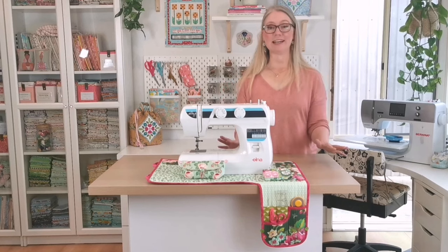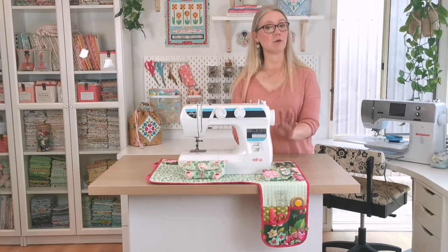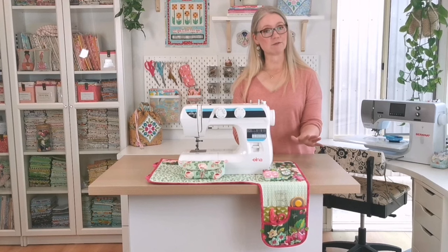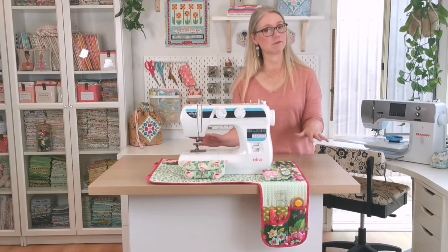Now we come to the really unique part of this sewing mat. In the top of this mat are four big pockets that hold everything you need to be working on your project. When you've finished sewing for the day, you simply slide everything you're working on inside these pockets and fold everything up.